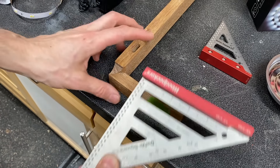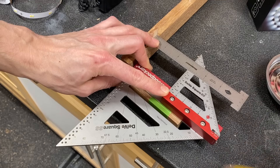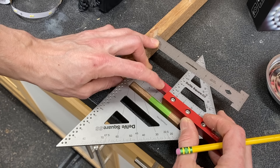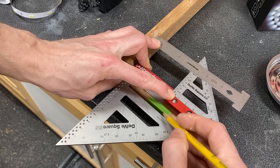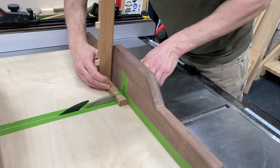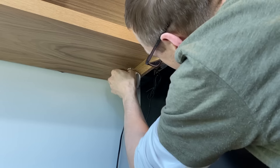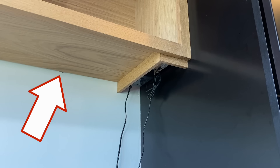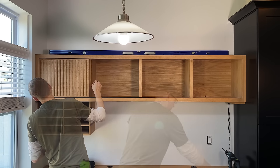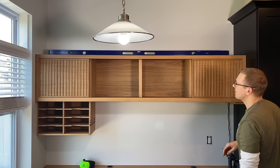Using two squares and a rule butted against the Domino, I measure over until the square hits 3 and 1/8 inches and make a mark. Then I trim that on the table saw and glue it in place, wiping away the squeeze-out. I can get the doors hung and sliding in the track — this is actually the first time I've ever done sliding doors like this, and I'm really happy with how they turned out and their functionality.